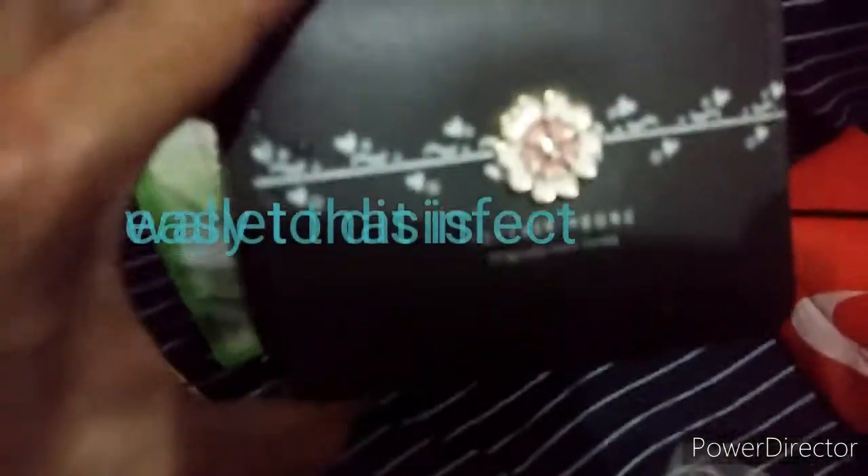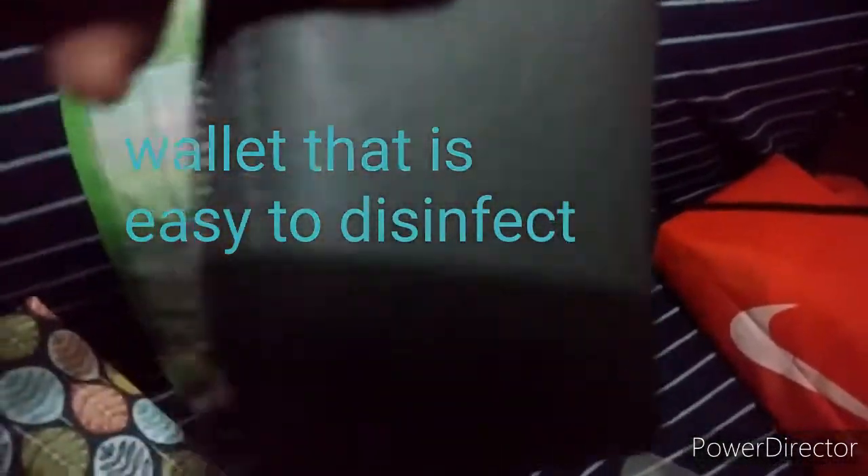I will just use this wallet because it's not leather, so it can be washed right away. And then I will also use this cover for my cell phone.